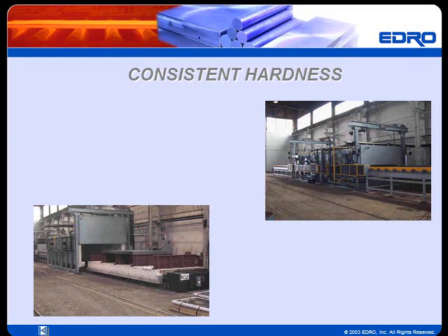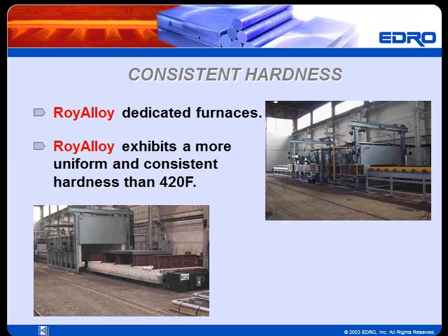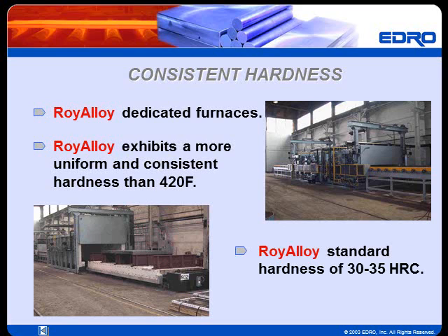The correct heat treatment of Roy Alloy is critical in determining the quality of the final product. Edro has invested in a new in-house heat treatment facility with custom-built furnaces dedicated to producing Roy Alloy plates. Consequently, Roy Alloy exhibits a more uniform and consistent hardness than 420F. Roy Alloy is supplied heat-treated to a standard hardness of 30 to 35 Rockwell C.